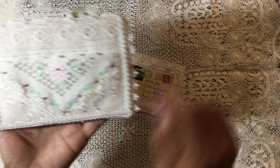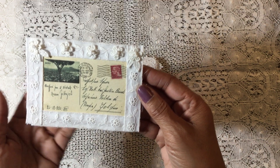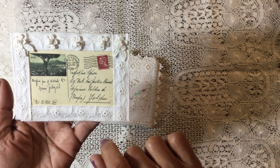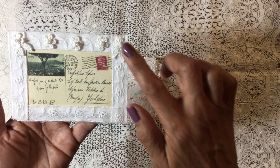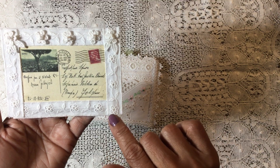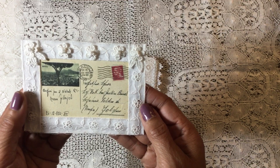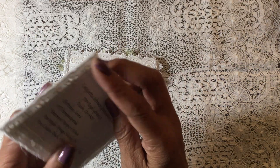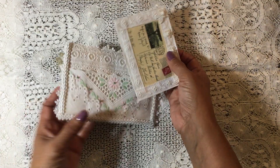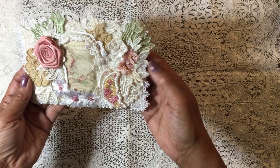I did a little bit of beadwork on the pocket and it's trimmed out with a little bit of gimp trim. For the tag that goes in the pocket, I've printed on paper an image of a postcard that looks like it's written in French, then trimmed around it with another eyelet lace and added a few little applique flowers with beads across the top.